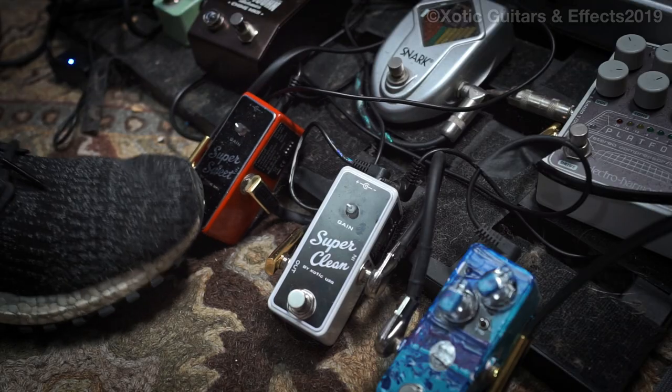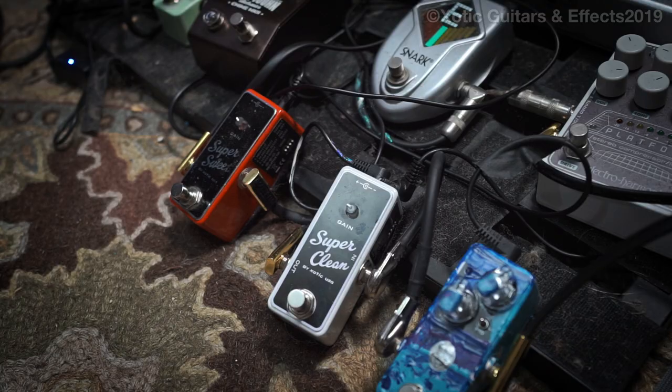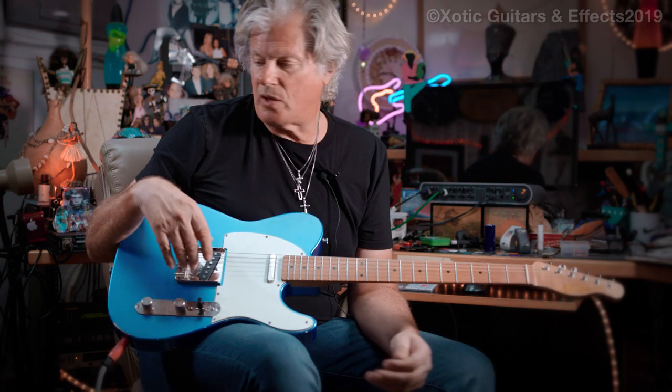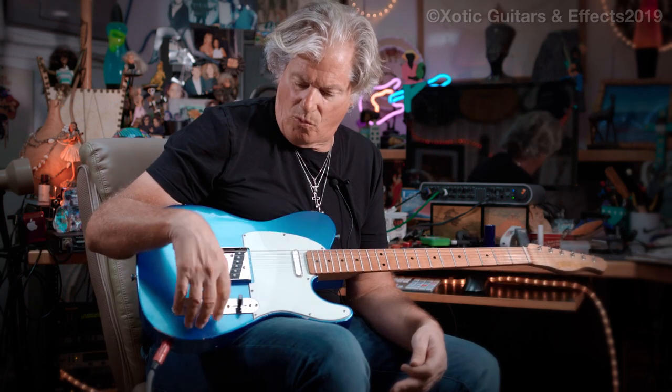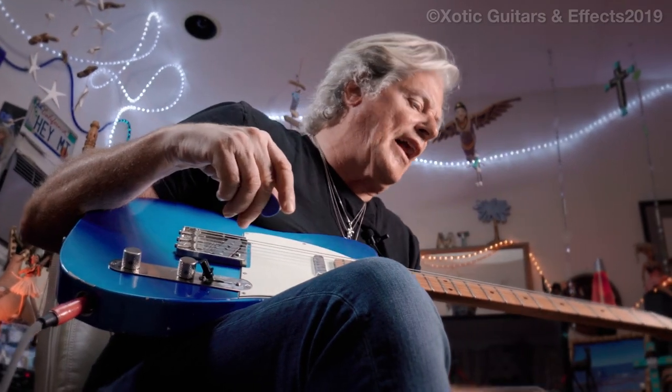The other one is the Super Clean, which also has four dip switches that I have used — the one that cuts the highs a little bit, which is great when you have a really bright guitar and you're switching. I was switching to a distortion sound where I'm flipping to the back pickup, and I wanted to hit a pedal that knocked some highs off so it wasn't that brittle-bright kind of thing. And it really worked for that.